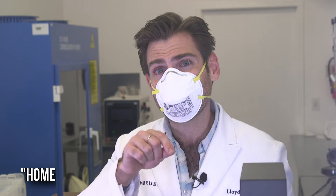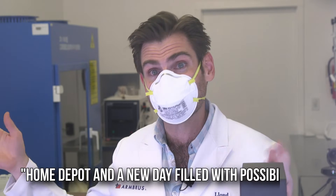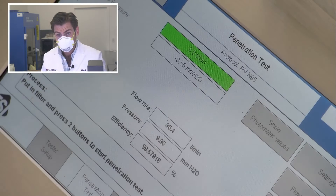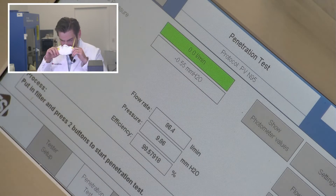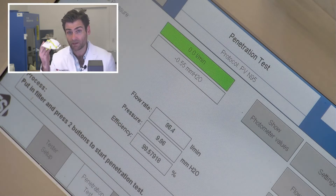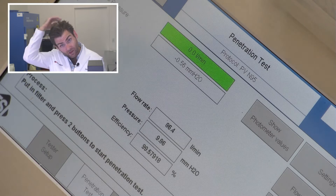Wow, this mask smells like Home Depot and a new day filled with possibilities. Anyway, I've got a post hole digger and I'm making fence posts today. The results are in: 99.57% filtration efficiency and 98.6 pascals resistance — the best 3M N95 we've had on the machine all day, and it has been a long day.